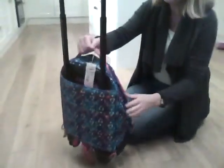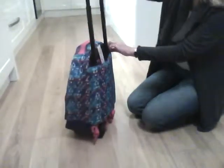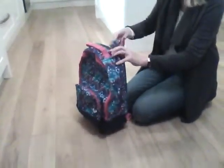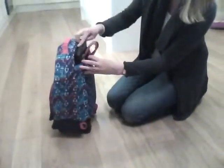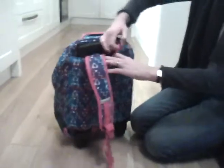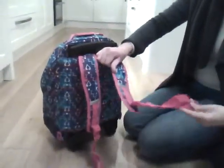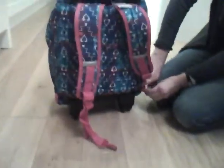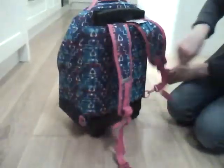There's a useful grab handle on the top, and if you did want to convert it into a rucksack, what you do is you just put the handle down, take the straps out from this padded area at the back, and clip them here to the hooks at the base.